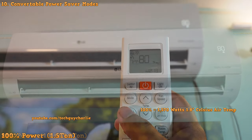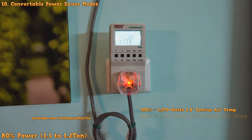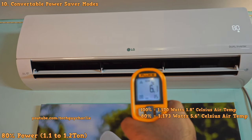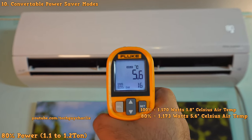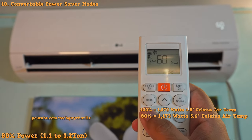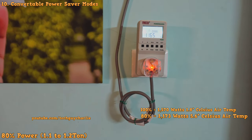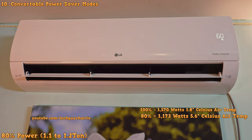Running the air conditioner at 80% power drops the wattage down to 1,173 watts, so it should be running as roughly a 1.1 to 1.2 ton unit, and the temperature of the air at 80% power is about 5.6 degrees Celsius. One thing to keep in mind: after you press the button, it takes about three to four minutes for the power levels to change — it is not instantaneous. So give the air conditioner about five minutes for the power levels to readjust.